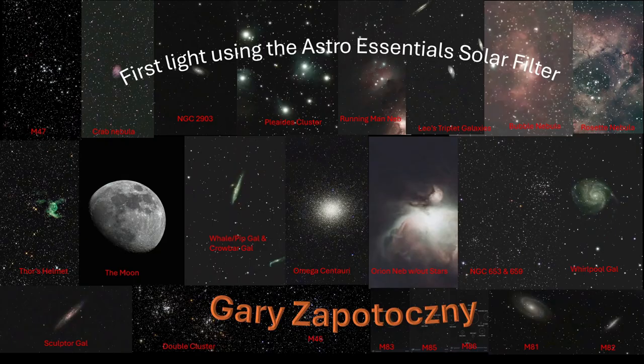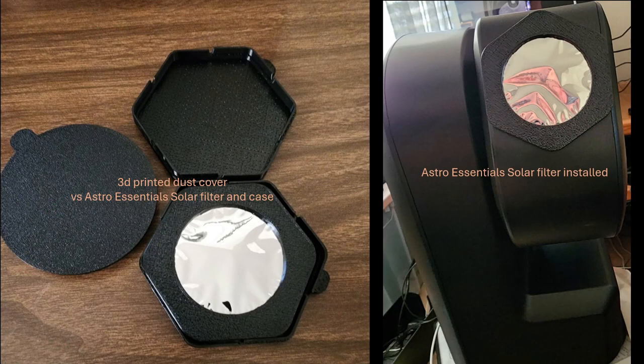Hey folks, today I'd like to discuss a new 3D printed solar filter and case assembly I found online and used on the ZWO C-Star S50. The solar filter I'm referring to is the Astro Essentials solar filter, found on the First Light Optics website. A link will be provided in this video's description section.